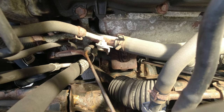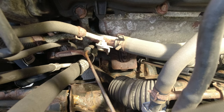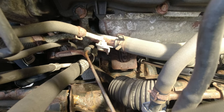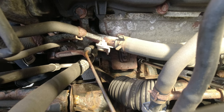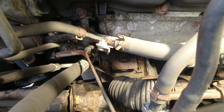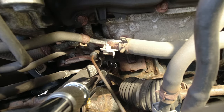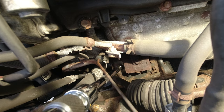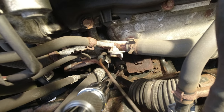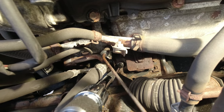Those bolts don't want to budge. I have the same issue on the passenger side — can't break them free yet. I put some PB Blaster but no luck. Alright, we got some movement — hopefully we broke it loose and didn't just break it. Now doing the second side; there's a lot of hoses and whatnot in the way. I put a lot of PB rust breaker on. Let's see if we can break it loose now.